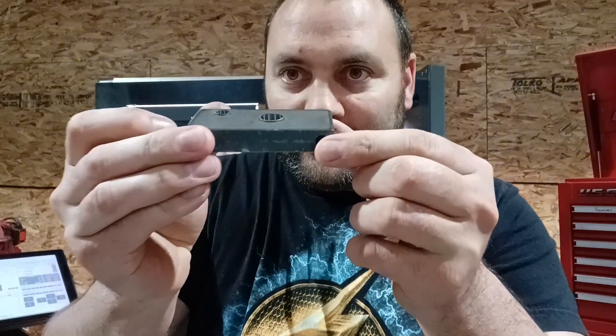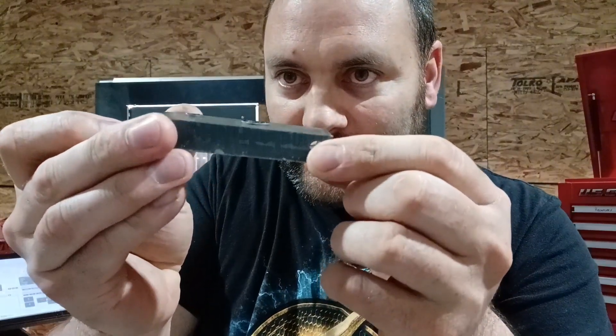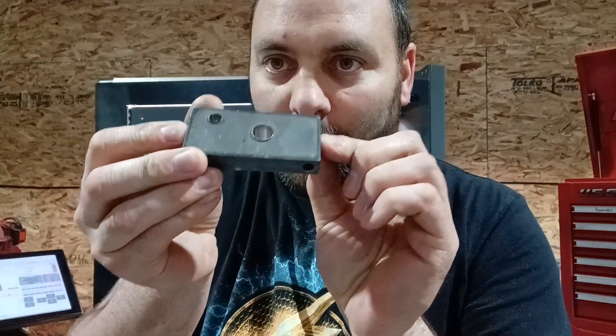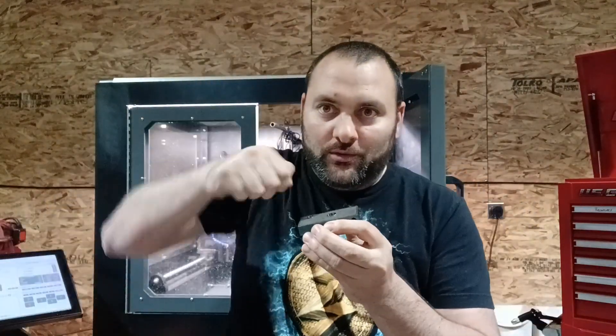Hi guys, I'm Richard Beck with Beck's Armory. Have you ever had parts come off your CNC that look like this? I'm going to show you exactly how to get rid of this burr without any manual labor. The key is don't create this burr in the first place, and today I figured out how to do it, so I figured I would share that with you.